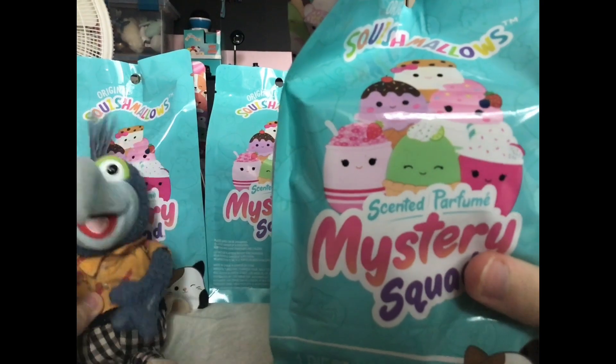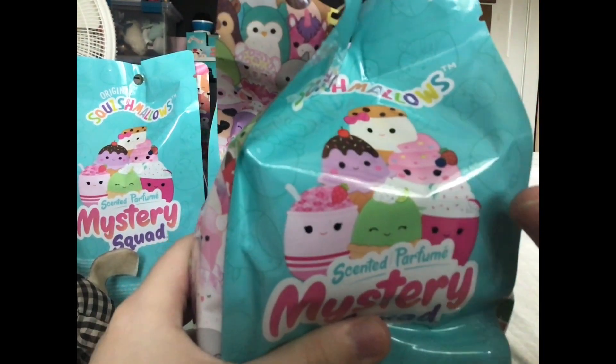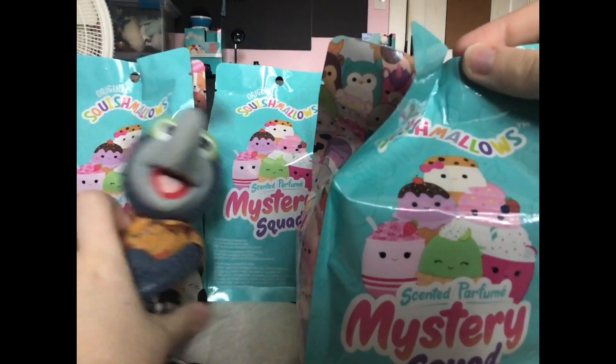This shows all the things you can get. I really want this pink cupcake or something. Yes, I need that pink cupcake for this split second. Let me open this first one.